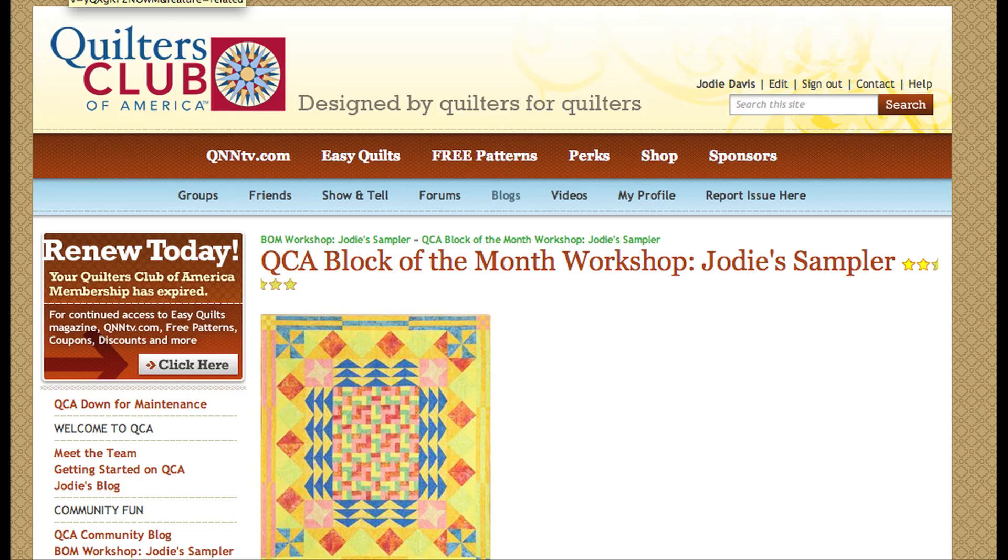Speaking of downloadable projects, there's a free block of the month still ongoing over at QuiltersClubofAmerica.com. It's my Jodi Sampler and I'm doing videos every month to show you how to do all the blocks. The pattern is free — you can buy a kit through Keep Safe Quilting — and there are forums on Quilters Club of America where you can get help and share your quilts.